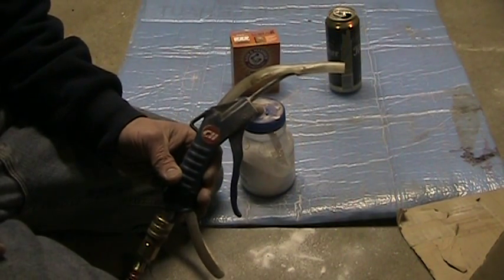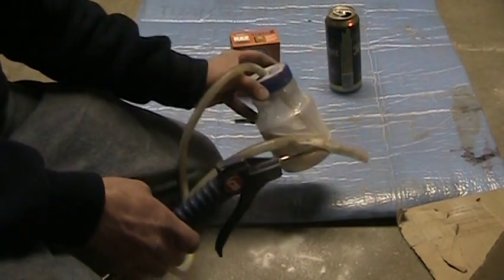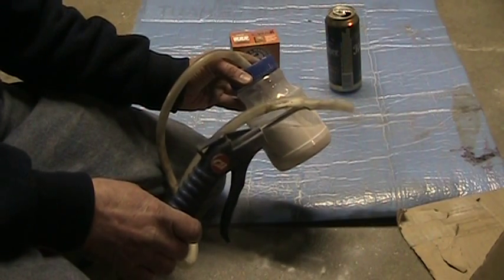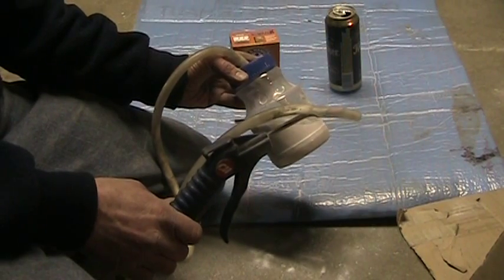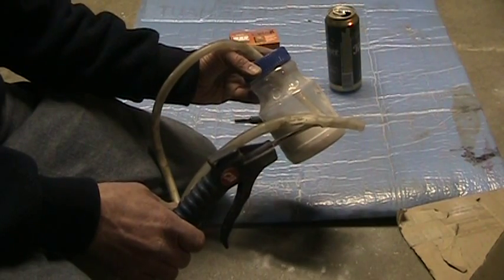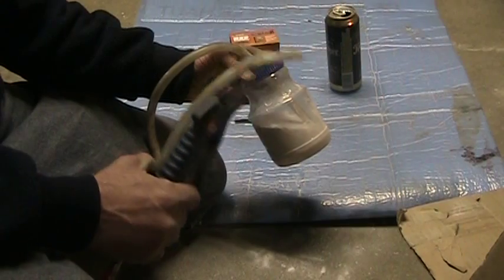Hi guys. I thought I'd show you my homemade soda blaster. It's real simple to make. It's basically a sand blaster for light duty applications like cleaning router bits and saw blades, getting rid of all the gum and junk. You can use it to remove very thin paint on objects. I'll demonstrate with a beer can.